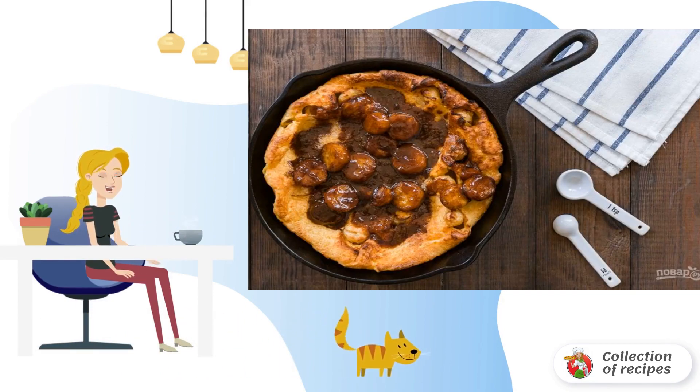Step 7. Pour the sauce on the pie and serve the dessert on the table. Be careful, as the dish is very hot.